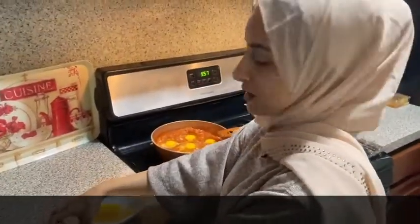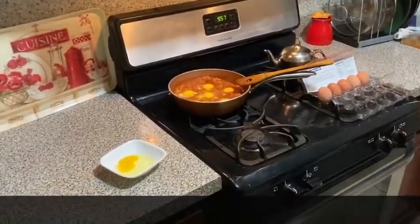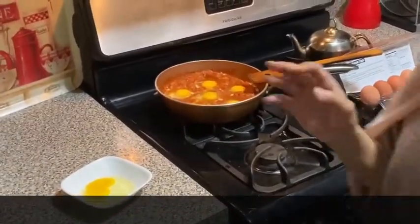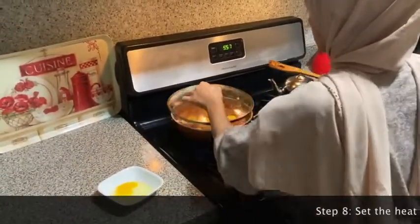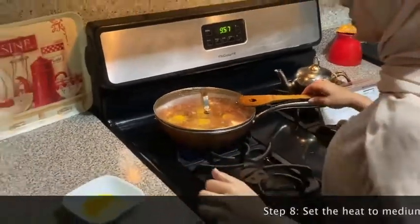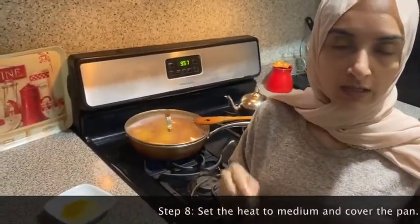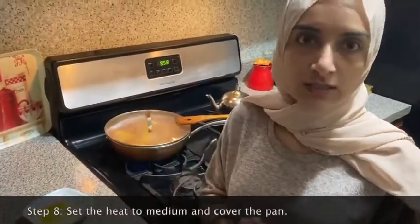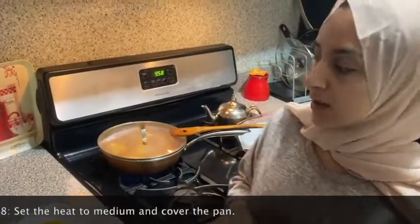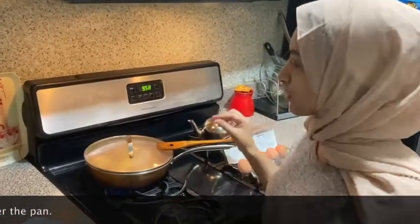Now all of your eggs are inside. Return the heat to medium-high, cover it up, and let it cook for about six to seven minutes. If you want a runny egg, wait until the whites cook through and it's ready. If you want the yolk completely cooked, cook it for an additional minute or so until the yolk is also cooked through — poke it with a fork to make sure.